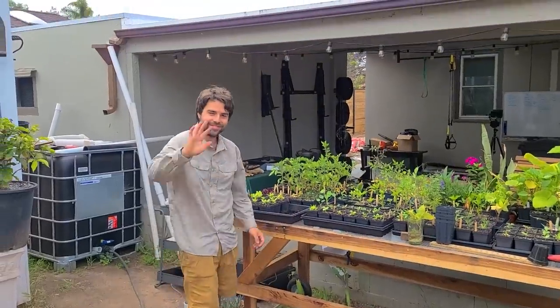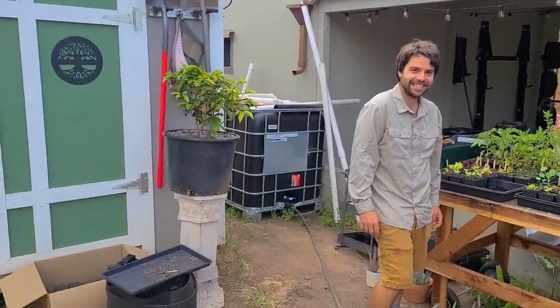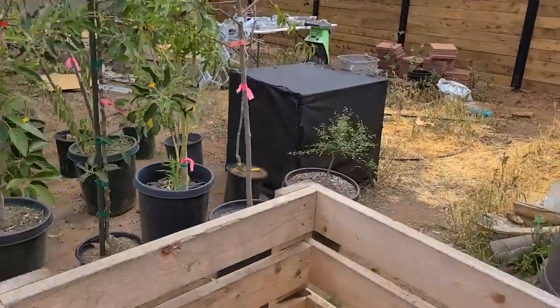Say hello to Jacques everyone. He's decided that his new moniker is the Garden Hermit, so let's get a little comment for the Garden Hermit, which I think is an amazing name.